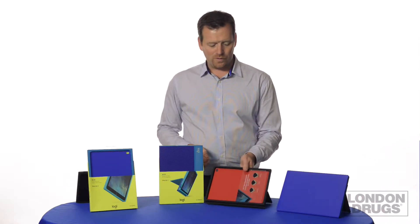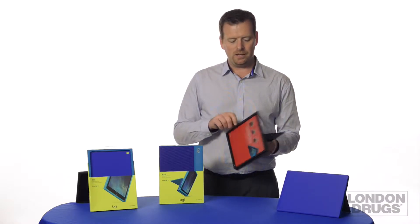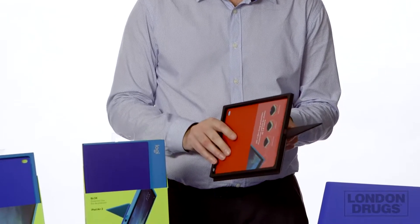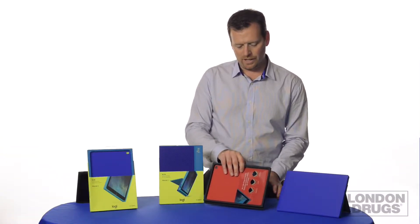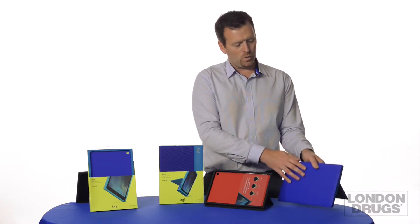So we spend a lot of time and money coming up with these products. I'll start with the Block protective shell. You can see this wraps around your iPad nicely and gives you the ultimate protection possible. Great protection on the corners, so if you were to drop this from 6 feet up, you'd have no problem — it'll keep your iPad protected. That's available for iPad Mini 1, 2, 3 as well as iPad Air 2.